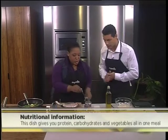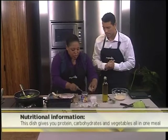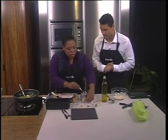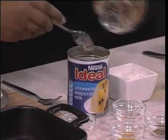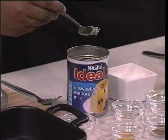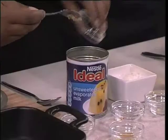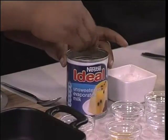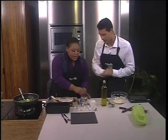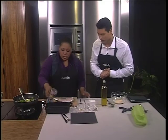Into this Nestlé evaporated milk, I've added some salt and a bit of pepper. Then garlic, a bit of chili — we're using a lot of flavors here, spices and herbs. It's great to use those because it adds flavor with minimal salt. Some ginger, coriander — or you could use ground cumin — and a bit of turmeric just to give it a delicious yellow color. And you just mix it directly in the can. Less washing up.